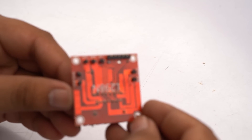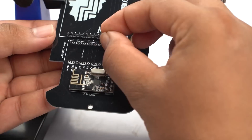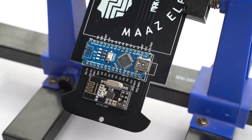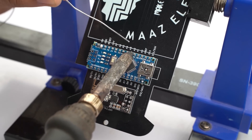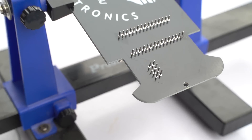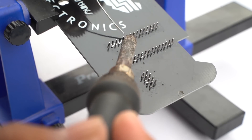First, I connect male headers with our L298N motor driver module, then install and insert it into our PCB. You can see that I insert all the components into our PCB and now we solder all the components onto the PCB.